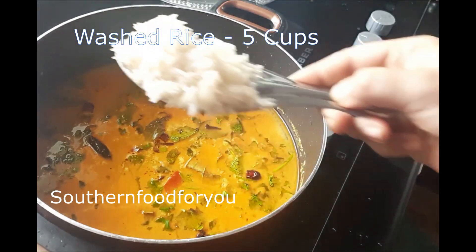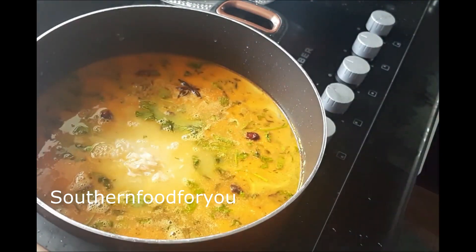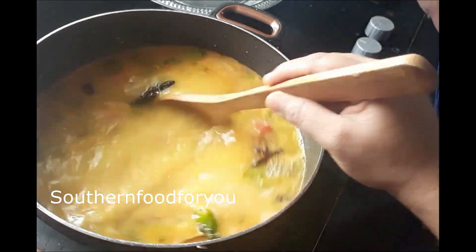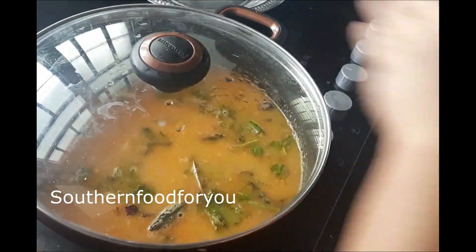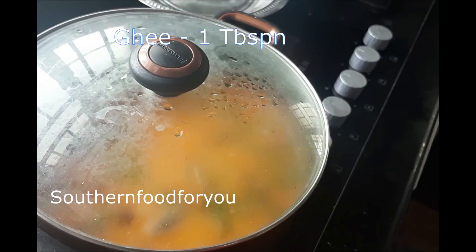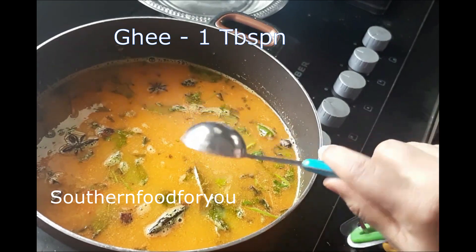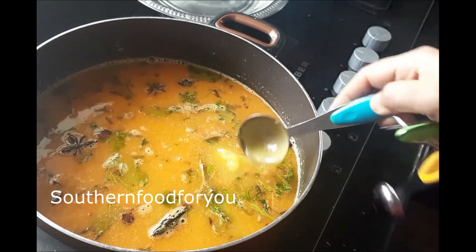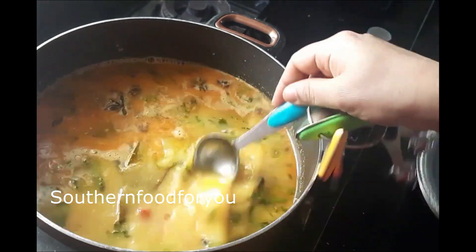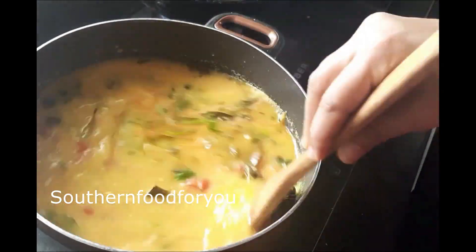Let's wash the rice and mix it. Add a tablespoon — I will add a little bit more than this. It will be no sticky. If you add a tablespoon of rice, you will add a tablespoon.